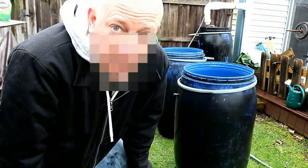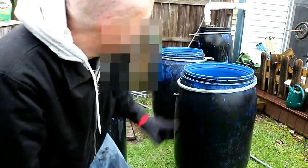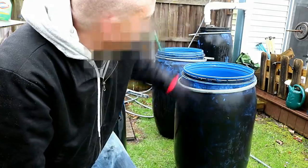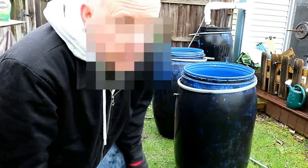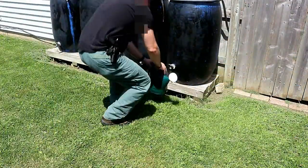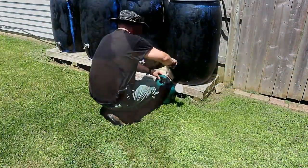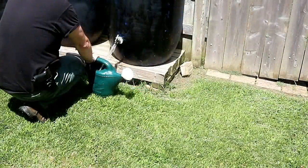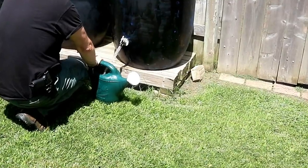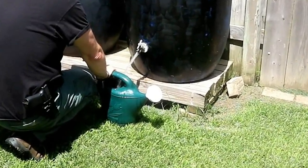In these black barrels, keeping them dark like this, the algae doesn't get too bad. In the very first barrel though, it seems to be the worst — you'll get some pretty dark colored water. Then the next barrel it feeds into, the water will be a lot more clear. And in the last two barrels, the water is almost always crystal clear. In fact, even though I know you can't, it looks like it'd be drinkable just right out of these. Obviously I don't do that, but I'm just trying to articulate how clear that water does come out.